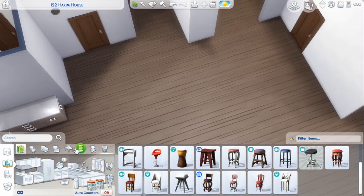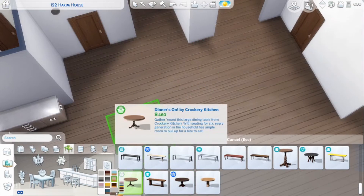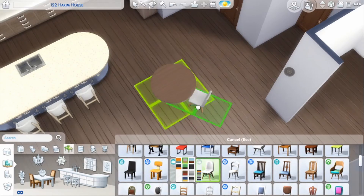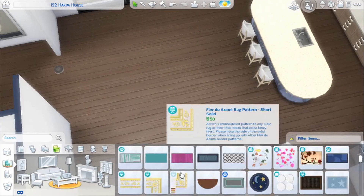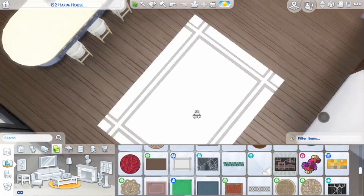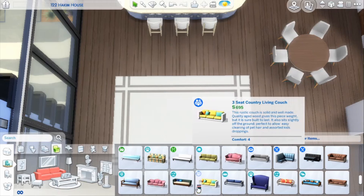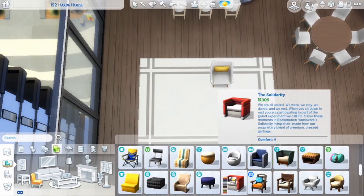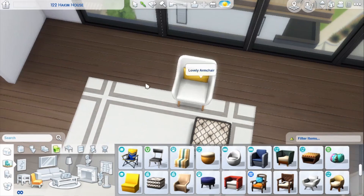I'm really excited because this one actually didn't take me as long as I thought it would, but I feel like it ends up looking really cute. I kind of like this style — I've done this style with a few other apartments before I started doing speed builds, but I really like it. I think it turns out cute; I always love the entrance ways.